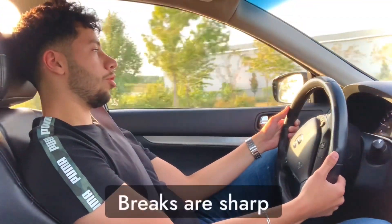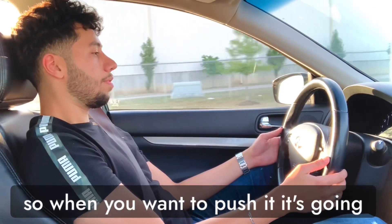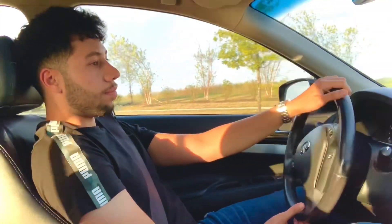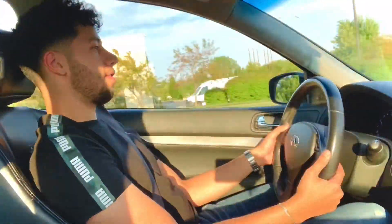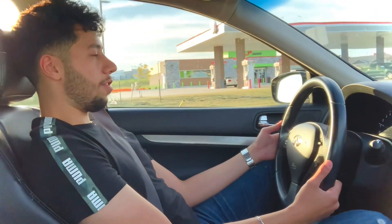Handles very well. Brakes are sharp. It's all-wheel drive, so when you want to push it, it's going to go — it's not going to slip or anything because it's all-wheel drive. You can hear the sound. Yeah, this thing is a lot of fun.